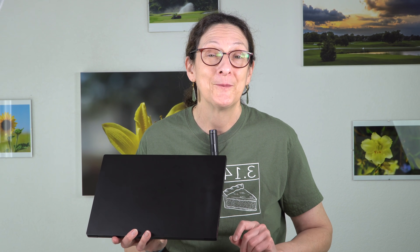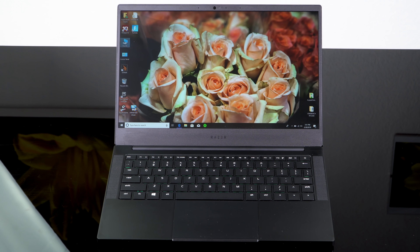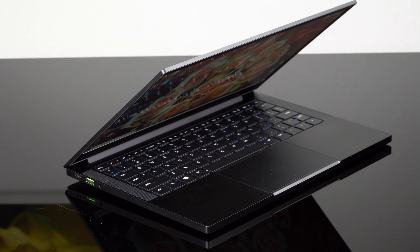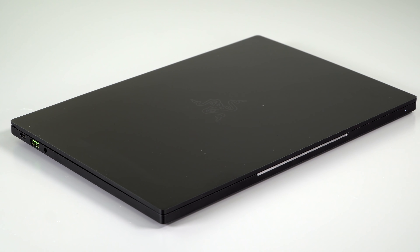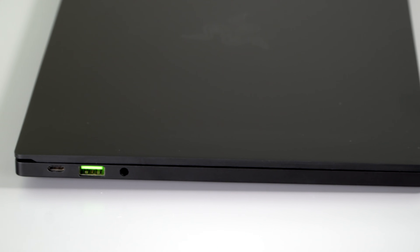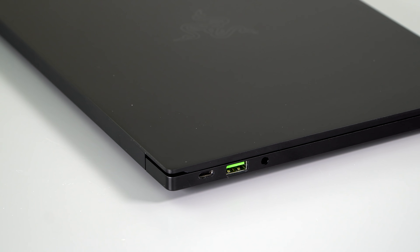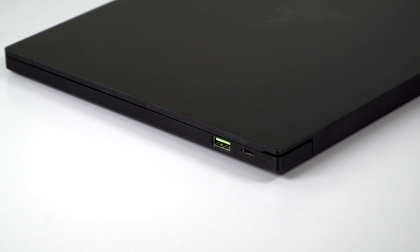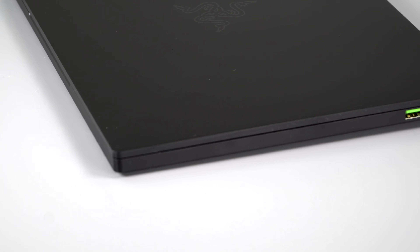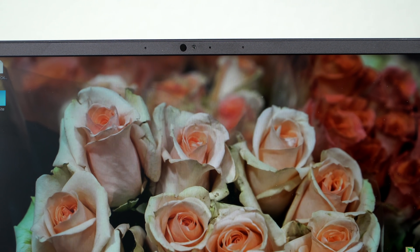Razer laptops are attractive, well-made, with specs and prices to match — this is not cheap. The base model starts at $1,399.99. Every model includes a Core i7-8565U quad-core 15-watt Intel CPU. The base gets you 8GB of RAM, a 256GB SSD, a Full HD matte non-touch display, and Intel UHD integrated graphics — no dedicated GPU. That's fine for those who just want a well-made, classy ultrabook without gaming or heavy Adobe work.